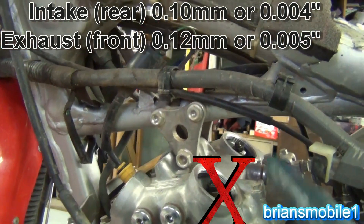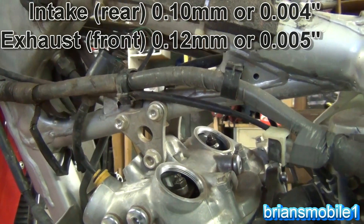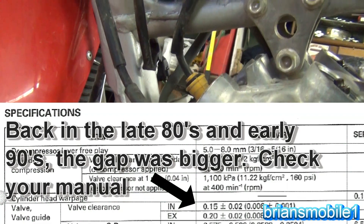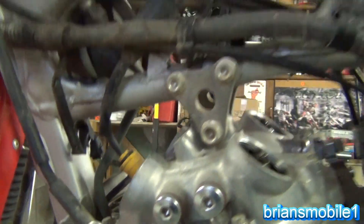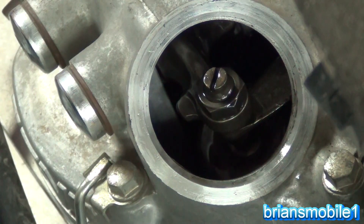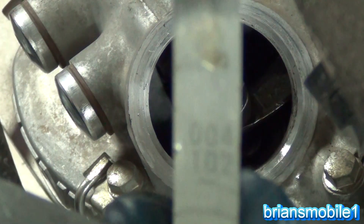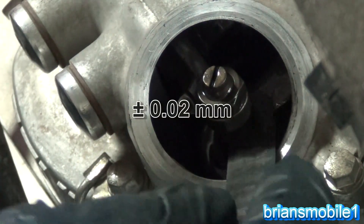I can tell already that these are super loose. These are supposed to be 0.10mm for intake and 0.12mm for exhaust, give or take plus or minus 0.02mm. They're a mess. Intake is always supposed to be tighter and exhaust looser because it's hotter and you need to exhaust gases efficiently. So here's our first one — it's an intake so it should be 0.10mm. On your gauges it won't say exactly 0.10 — this one says 0.102mm, and that's why there's a variance allowed.